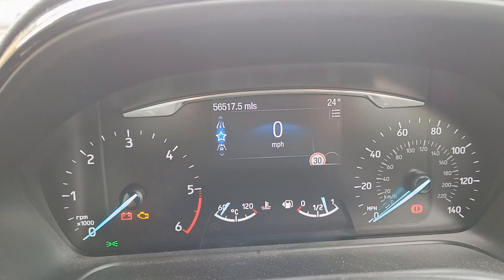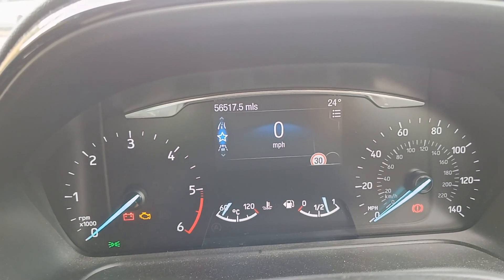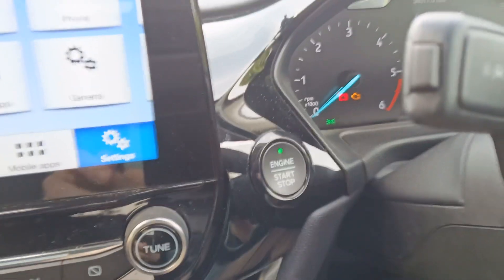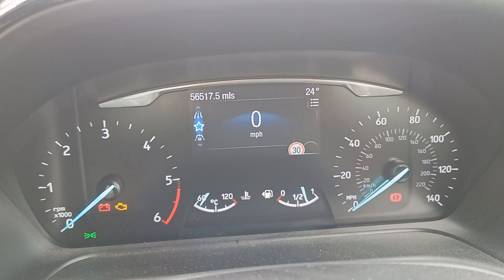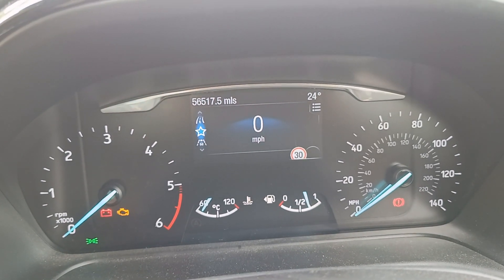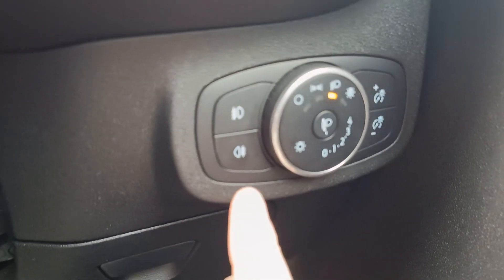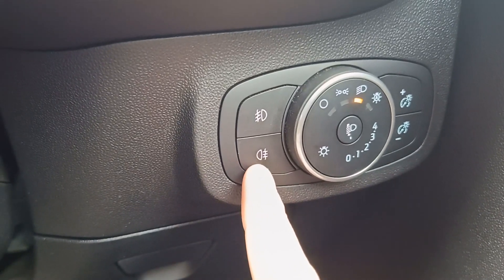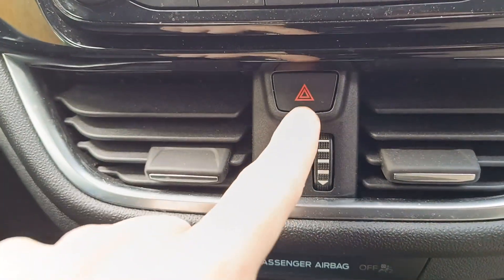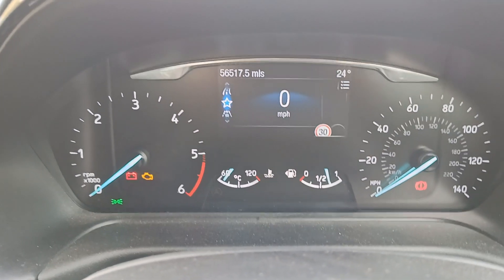If you have an older model car, what you have to do instead is turn the key to position two, or tap the power button. You then have to press the rear fog light button five times — in this car that's the one with the wave lines to the right of the symbol. Then press the hazard lights three times, and that does the same thing.